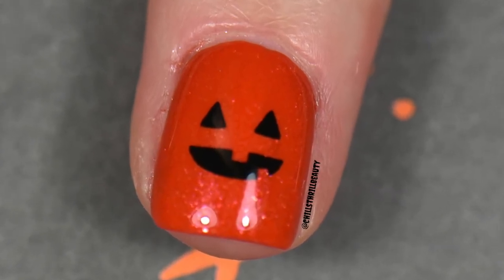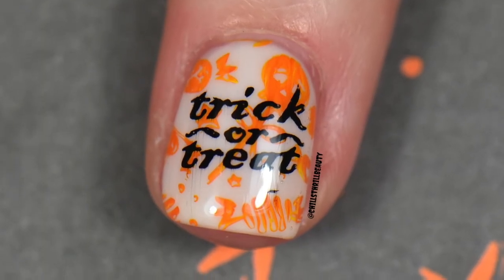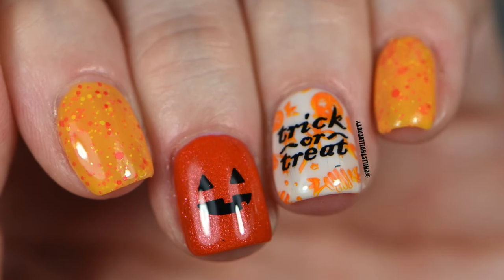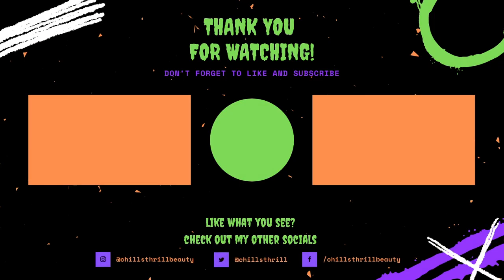Did you like this mani? Are you going to recreate it? Let me know down below — I would love to see your responses. Please give this video a like, and if you enjoy the content, think about joining the Chills Crew if you haven't already. If you're new, I have some playlists you can check out at the end of the video. Take care, stay chilly, and happy Halloween!